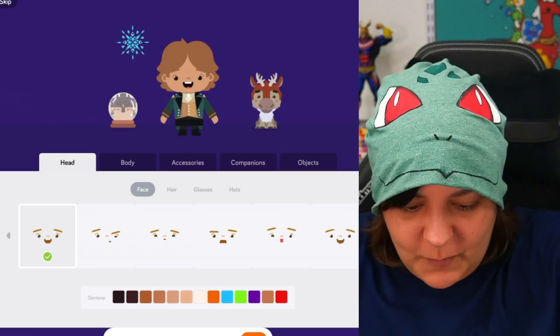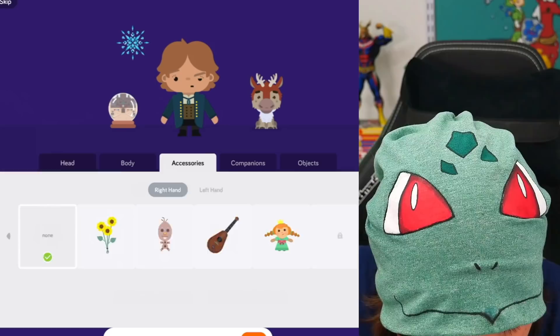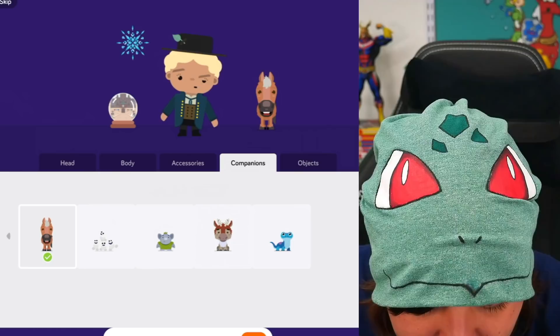Am I customizing myself now? Let's stay with the theme of this face and give it a body. Can I change my hair? Oh, there we go. Are there any hats? There's a hat right there — we don't have many choices. We'll just do this. Accessories — I don't want any accessories. Companions — yes, that's cute. And an object — there are flying objects! I guess this will do. Done.